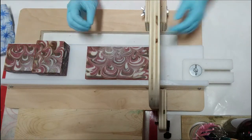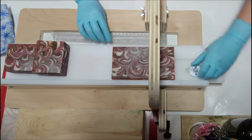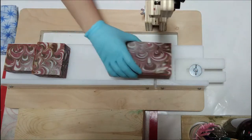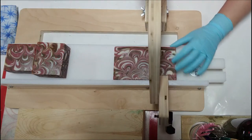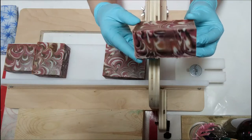Before this I was using a miter box, and no matter how hard I tried they were always a little wonky, so I got this. On my wish list is a multi-cut splitter, but I'll probably have to wait until I'm making lots and lots of soap.